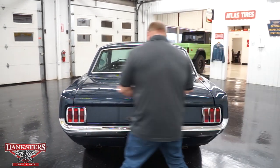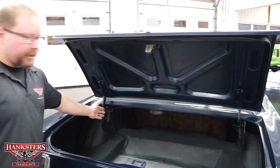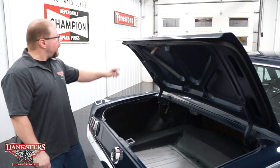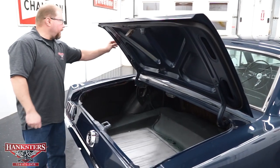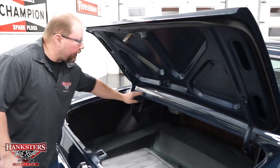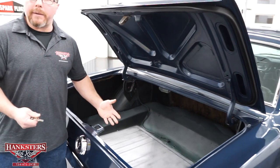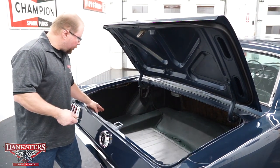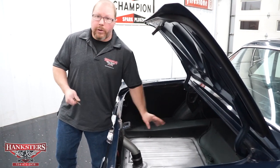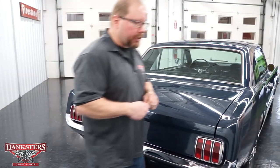Opening the trunk — the trunk lock works and the trunk spring holds it up. The underside of the trunk lid has been painted the same color as the rest of the car. The weather stripping and seals around the trunk lid look to be fairly new — nice and soft with nothing torn out, so they're going to seal up really nicely. Inside the trunk, what floor area is present is all in great shape. The fuel tank drops in from the top and creates part of your floor, and this one is in good condition. The trunk shuts nice and easy.